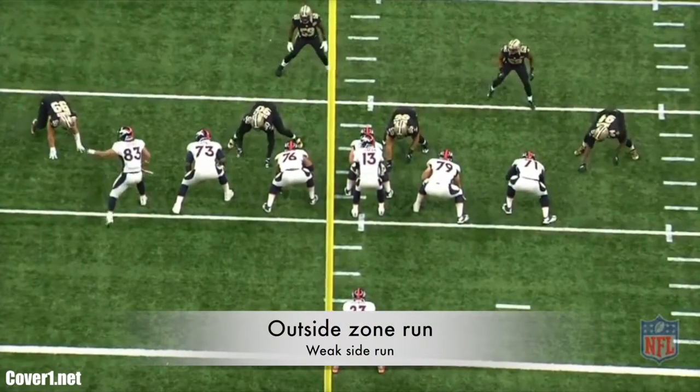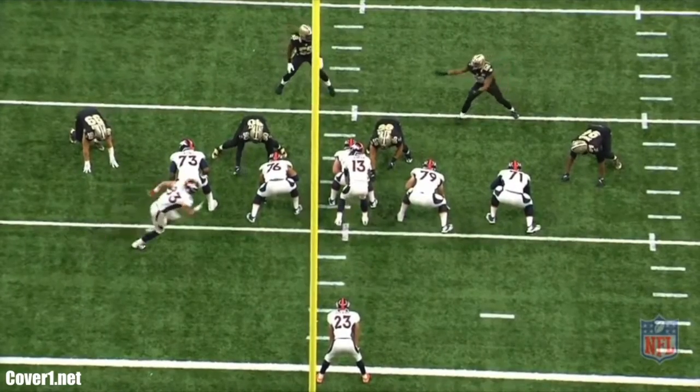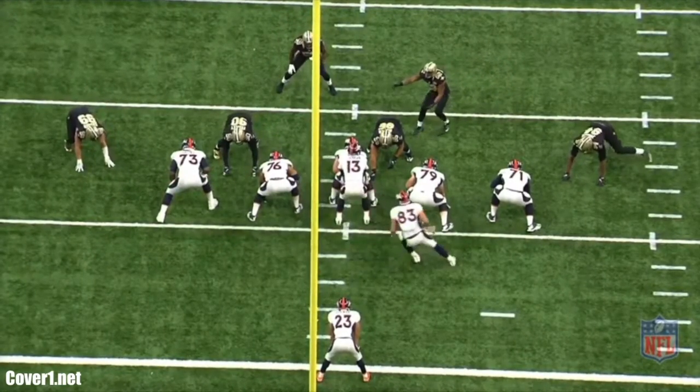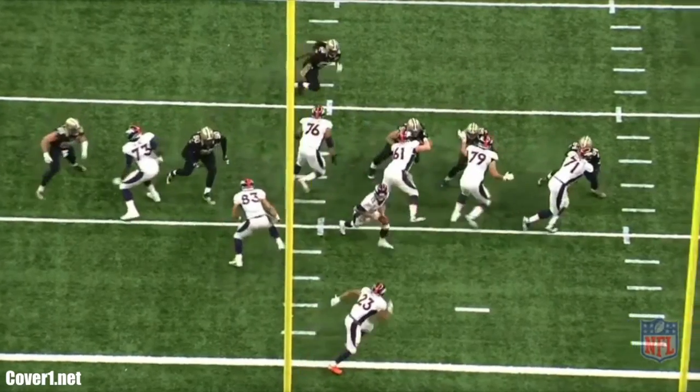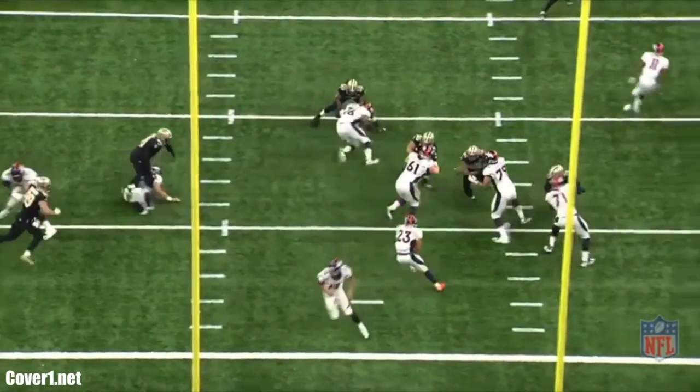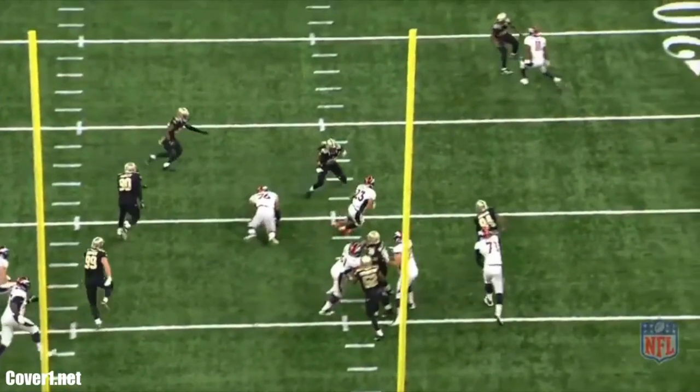Welcome into the Cover 1 film room. Today I want to break down new offensive coordinator Rick Dennison's base offense, starting with a zone run — specifically the outside zone run game. It's a scheme that stresses no negatives. Two to three yard gains are okay, and this is important because as good as the Bills run game was in 2016, they led the league in negative rushes with 56.